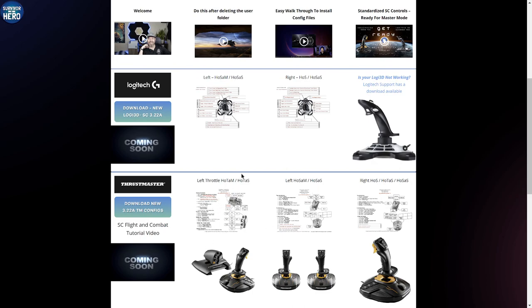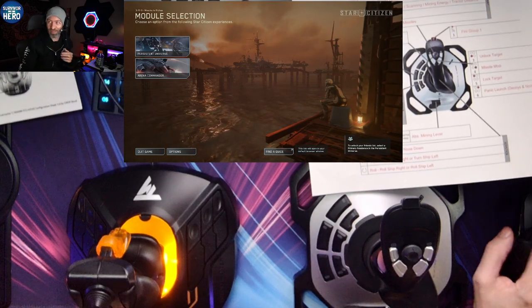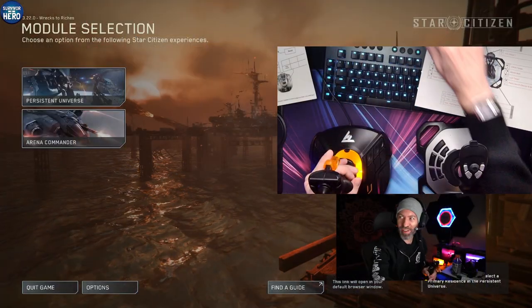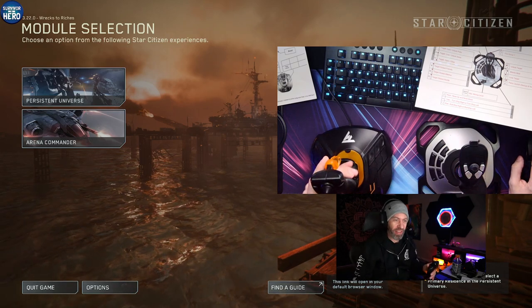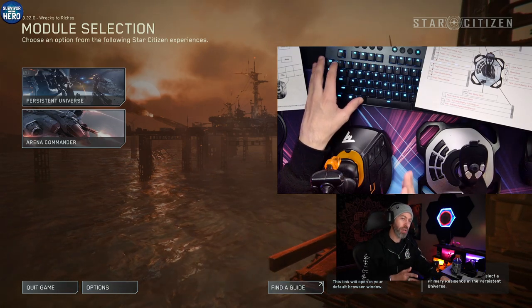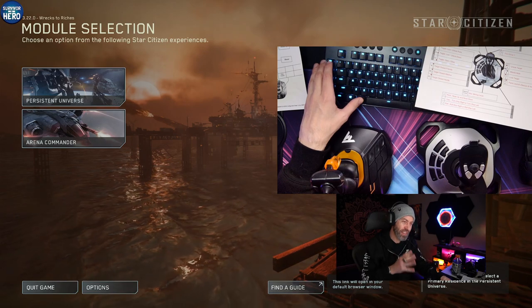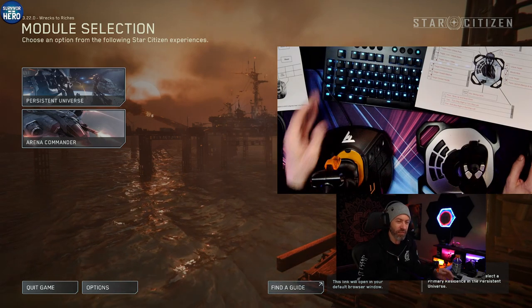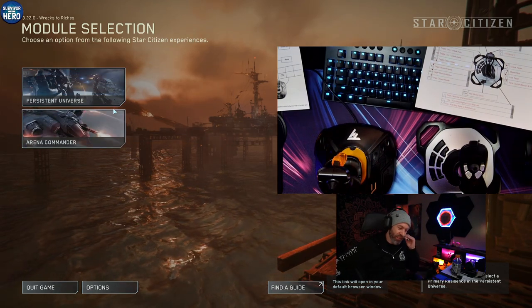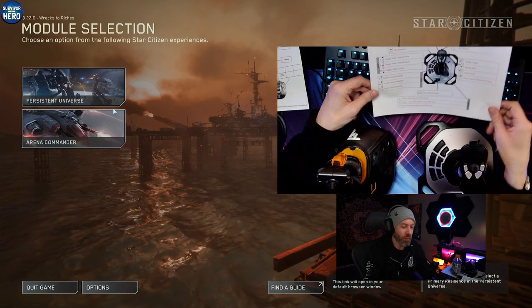Either HOTAM, HOTAS, HOSAM, or HOSAS, and then Hands-On Stick, Hands-On Throttle and Stick, and Hands-On Stick and Stick. The Hands-On Stick and Stick is the way I prefer to fly, personally. There's also HOTAS — Hands-On Throttle Stick and Stick — but the way they've changed the controls to work with mouse and keyboard, I don't really think it's necessary.